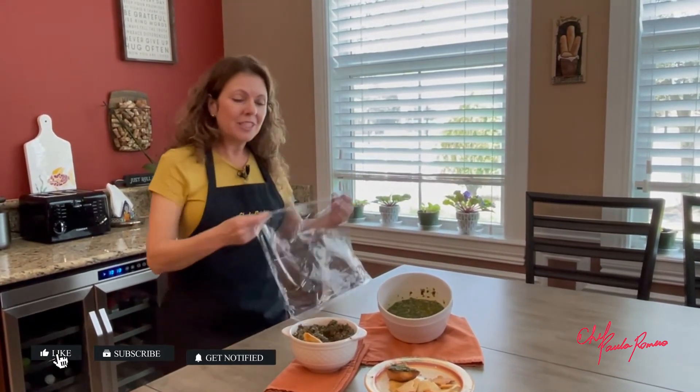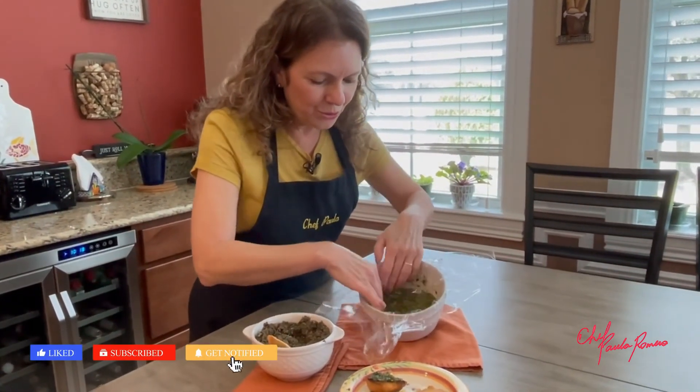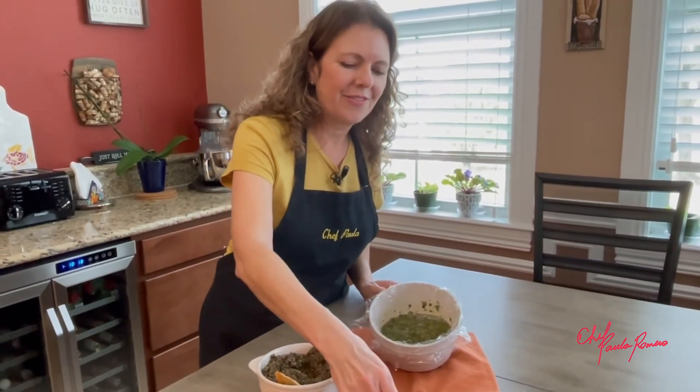If you liked this video, please don't forget to give us a big thumbs up. It helps a lot when you do and I really appreciate that. See you next time! Bye!